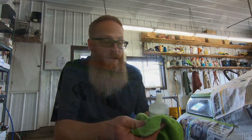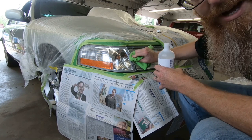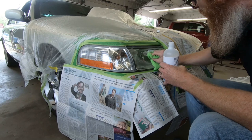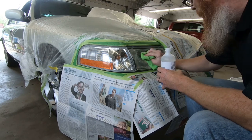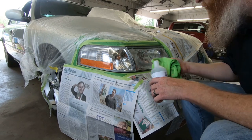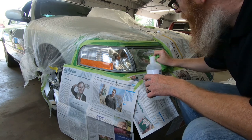Make sure it's clean. The reason we're using isopropyl is because it's going to get rid of any wax residue that might be left over from when we buffed the car. It also kind of dissolves the bugs that are on there, and because it's alcohol it evaporates quickly.